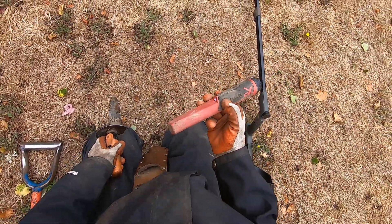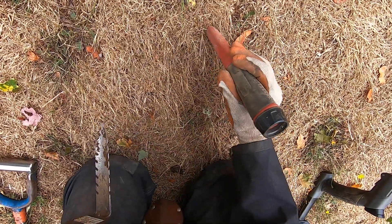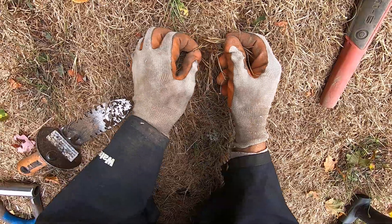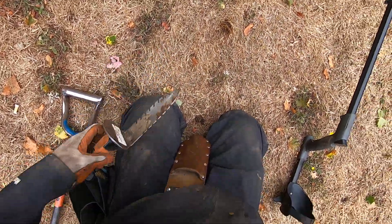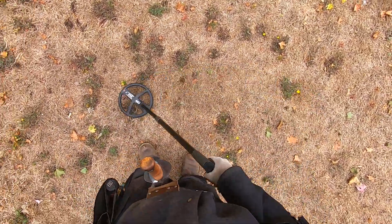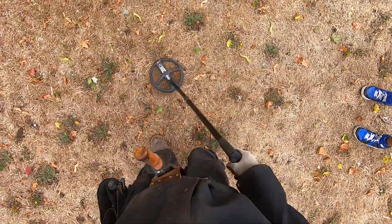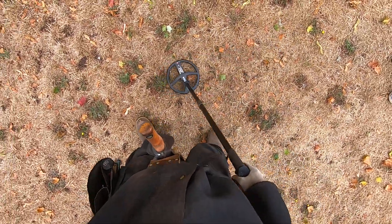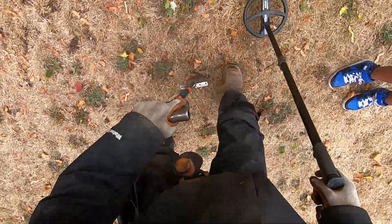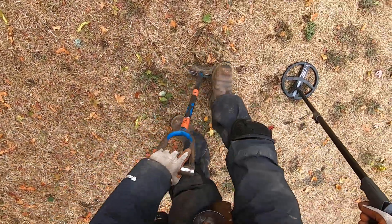Just lost connection, man. There's probably some foil right there — just a little bit of foil right on the surface. It's so hot here. Maybe a nickel or something. I don't know, just sounds junky. It is rooty right here.